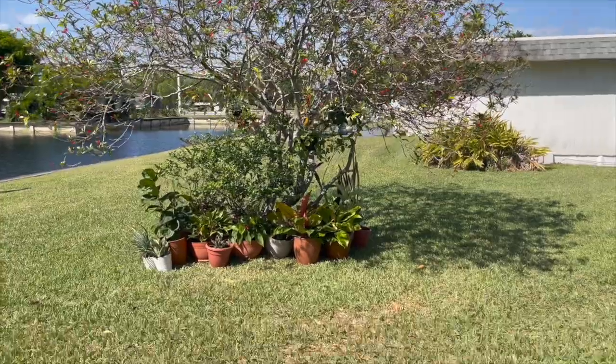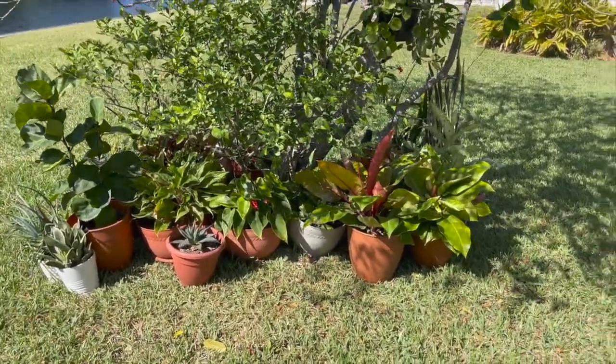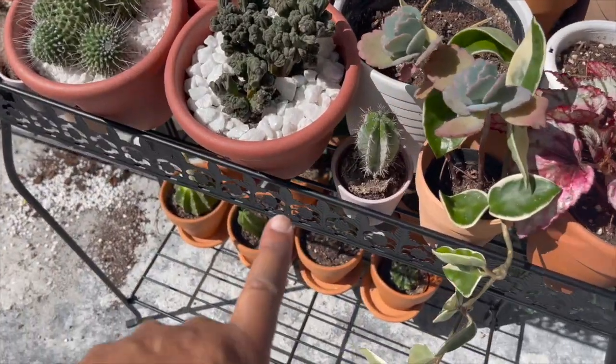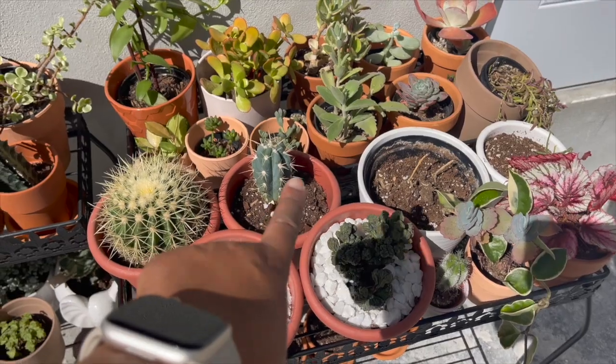I'm back at the house after working on the outdoor plants for a really long time — it's really hot out there. For the plants going outside, I put them all around this really pretty tree on the side of the house by the lake. They're all in pots so they look fine, and I was able to hang some of my hoyas in the tree which looks cute. I had three black metal stands from Home Depot that I put outside with my cacti and succulents, though some were falling over and the dirt and rocks got all over.